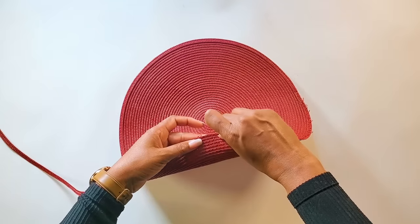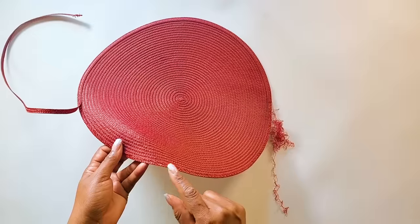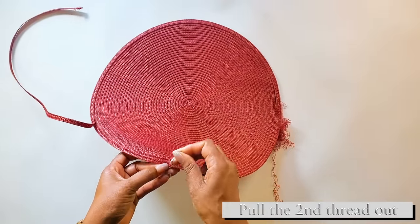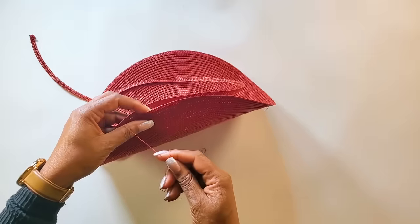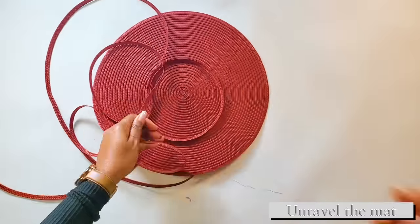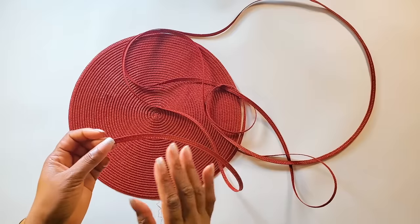Now you'll go from in front and pull the thread out. At the beginning there are two threads, so you'll pull the second one out as well. From here you pull the one thread and the whole thing will unravel, which is pretty cool and easy to do. While we unravel the thread, we want to roll up the cord so that it keeps straight and doesn't get tangled up.